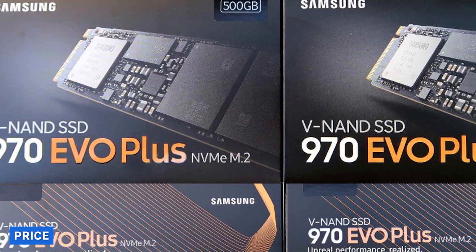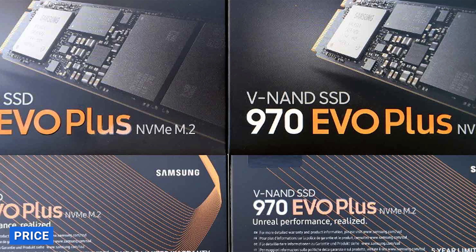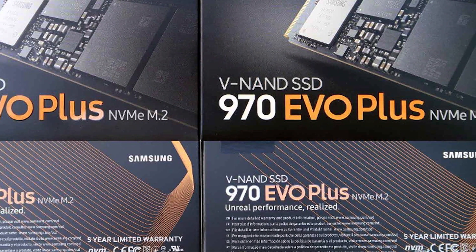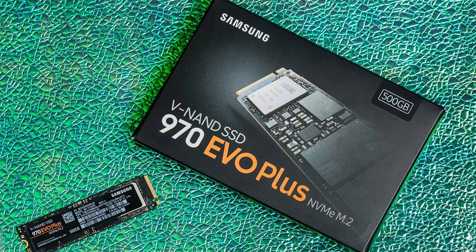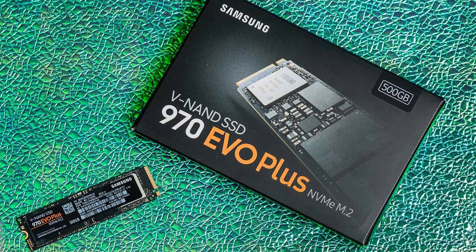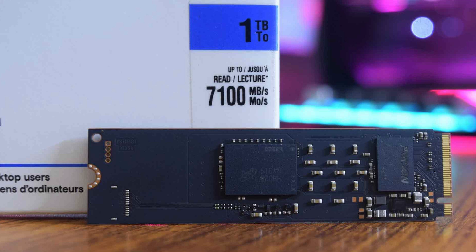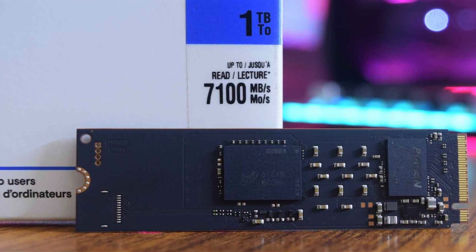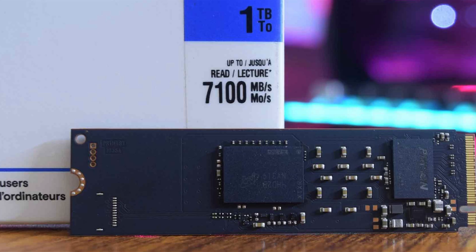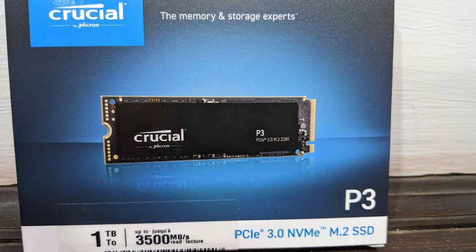Now, let's talk about pricing. The Samsung 970 Evo Plus, being a flagship SSD, tends to be priced slightly higher than its competitor. The cost varies depending on the capacity you choose, with higher capacities naturally commanding higher prices. On the other hand, the Crucial P3 aims to provide a more budget-friendly option without compromising on performance. It offers great value for money, making it an attractive choice for those looking to balance performance and affordability.